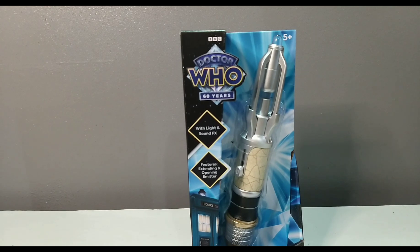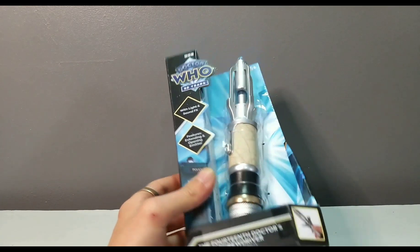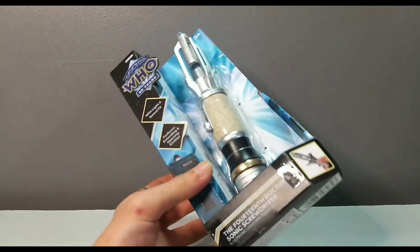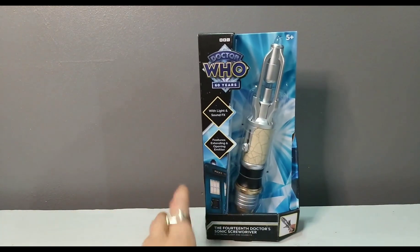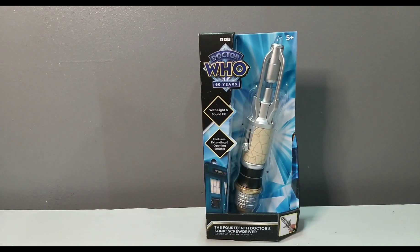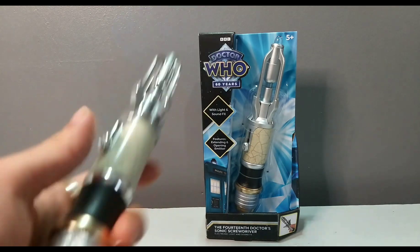Hello Hootribunes, welcome back to another Dr. Picer10 YouTube review. Today we are looking at the retail version of the 14th Doctor Sonic Screwdriver, made by Character. I have reviewed one of these before — well, not this particular version. I've actually reviewed the Your Man exclusive, which I've got here for comparison.